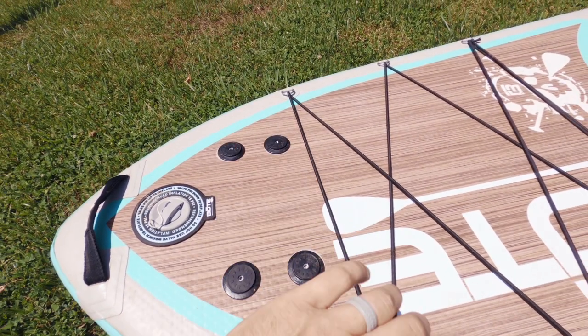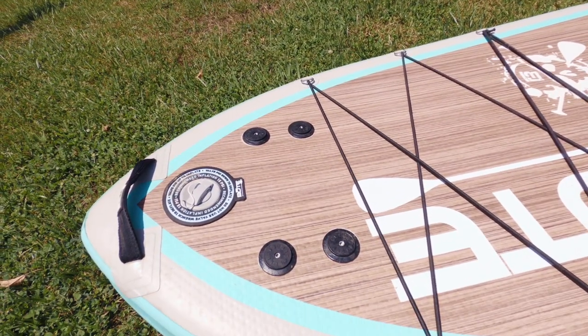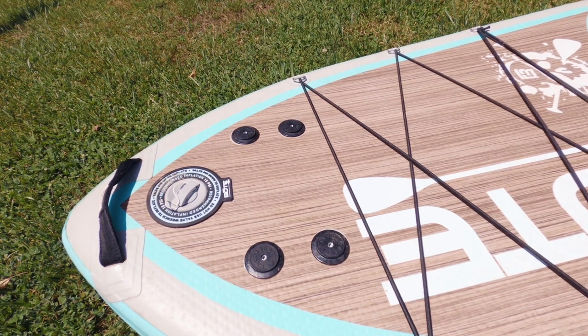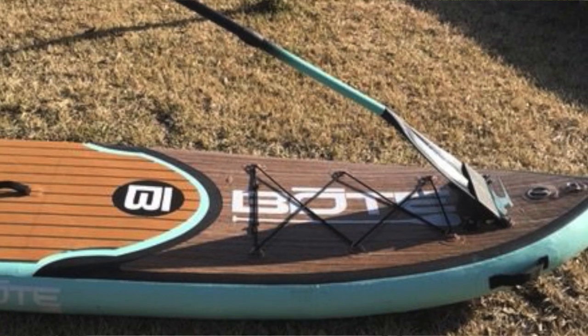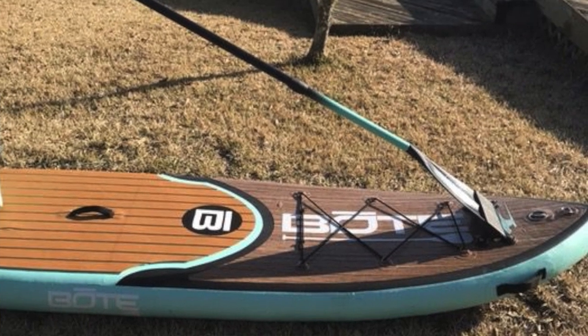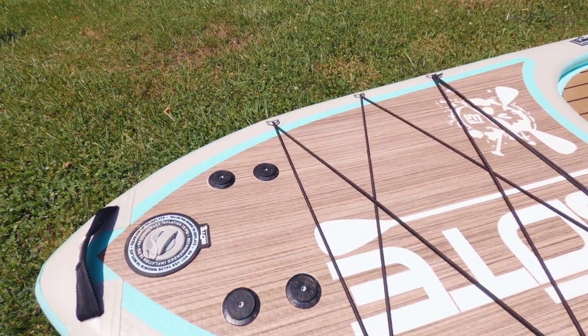The paddle sheath is a piece of plastic with a slit in the middle. When you arrive at a spot where you want to fish, you just stick the flat part of the paddle into that sheath to keep it out of your way.